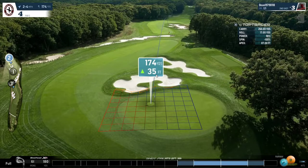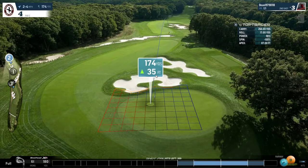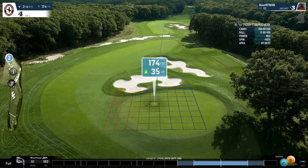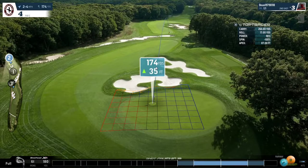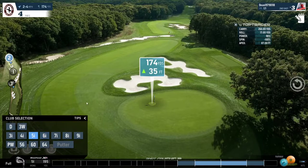But you need to keep in mind that it's an elevated green. This particular shot is looking at about 12 yards additional to the 174, so about 186, because it's 35 feet above the flag. So what we're going to do is go for the green. We're going to take the risky approach. A 6 iron rated at 180 yards won't get us there, so we need to club up to a 5 iron.